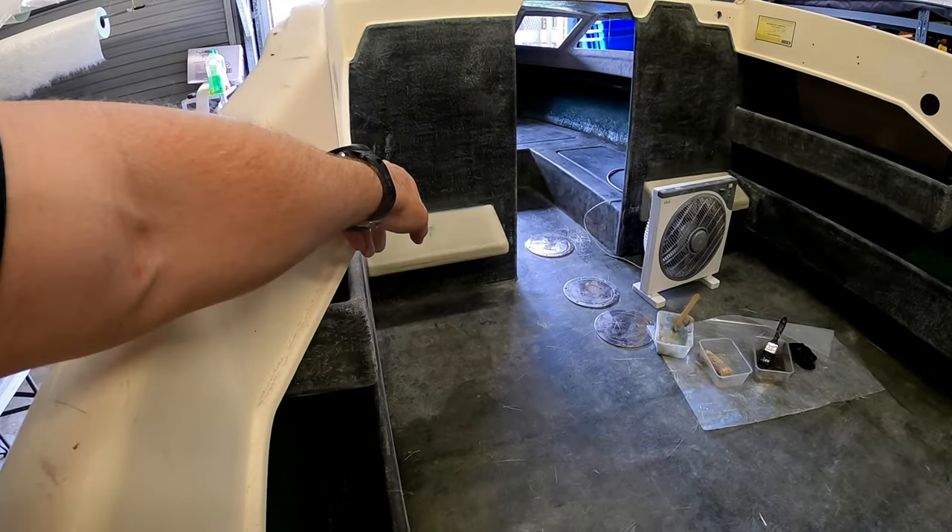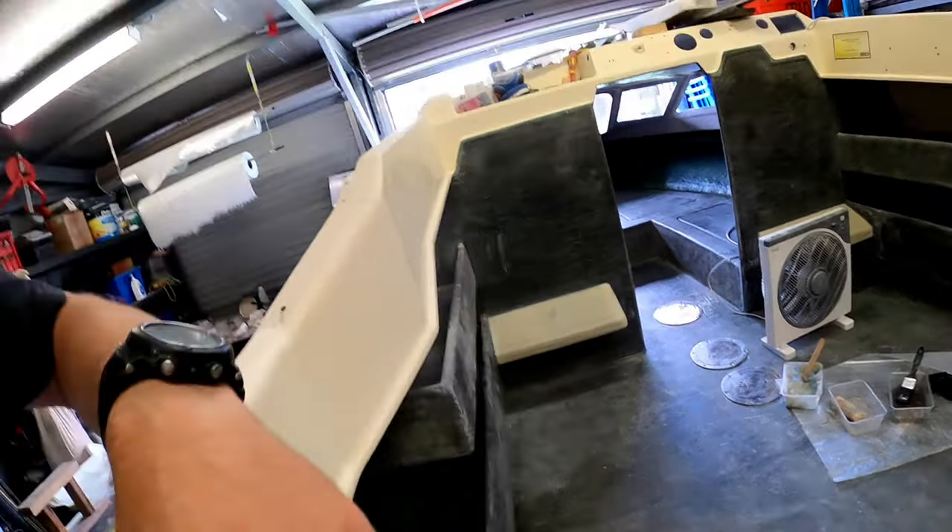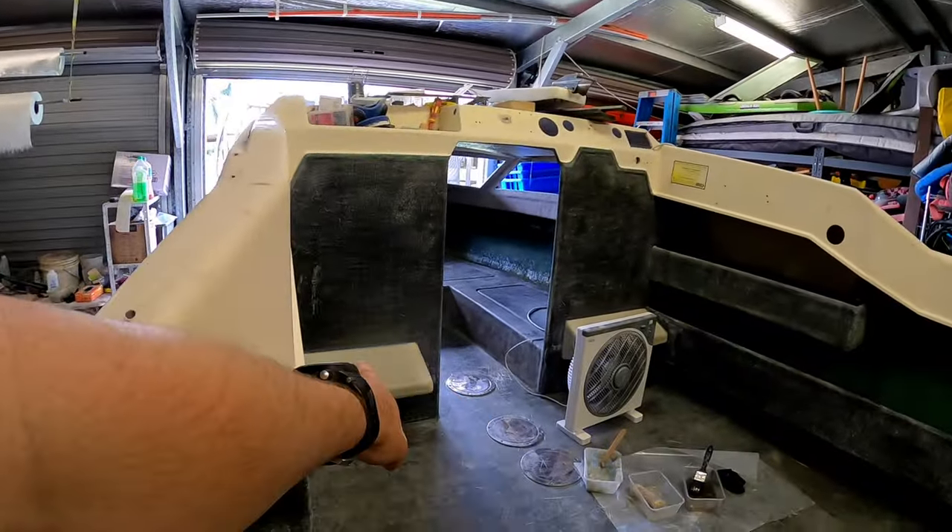When I put these footrests in, I gave it a really good grind up and around where the glass goes, because I know I'm going to add that glass in anyway when I put those footrests in. You end up with a really nice transition into that original glass.